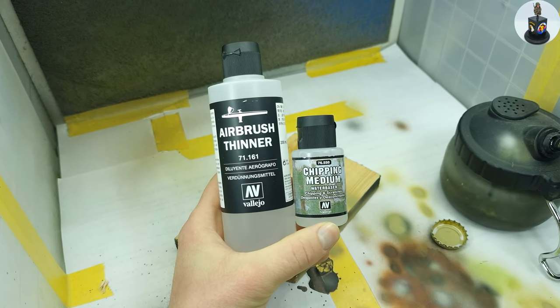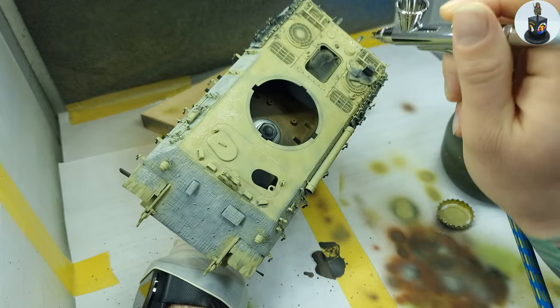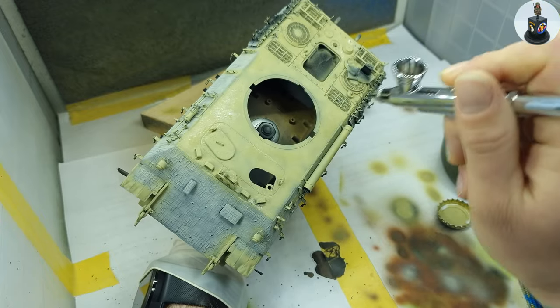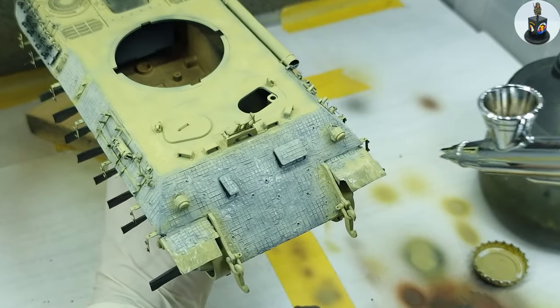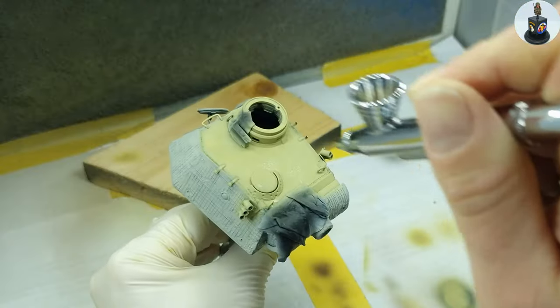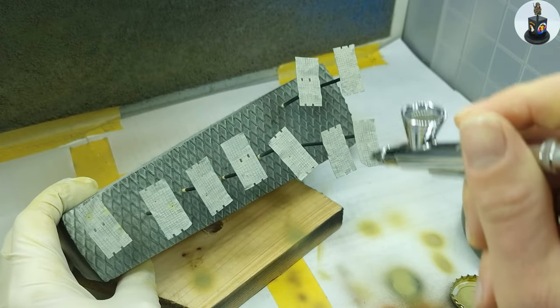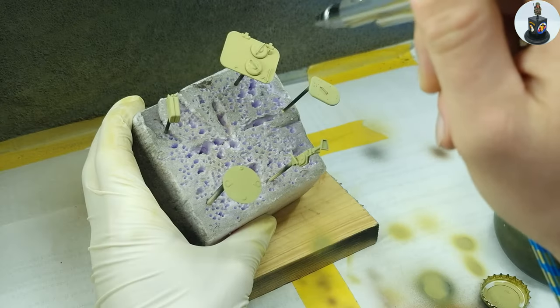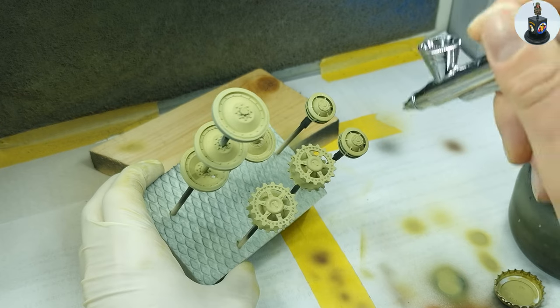After all the previous layers were fully dry I applied the first two layers of chipping medium. The chipping medium was diluted with airbrush thinner and then applied with my older airbrush. I made two more or less thick layers on every part that was painted.